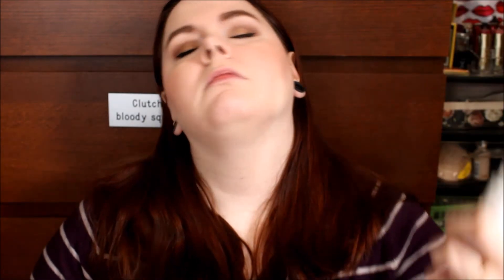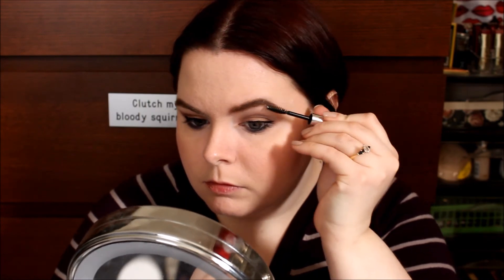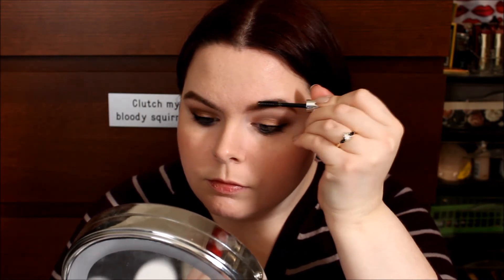Now I'm going in with my setting spray. I just like doing this before I do my mascara, brow gel, and highlight. I just feel like my skin ends up looking better when I do my setting spray before that. So that's the Anastasia brow gel in clear — just setting everything down.